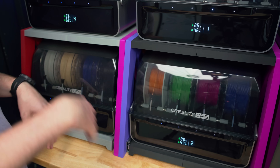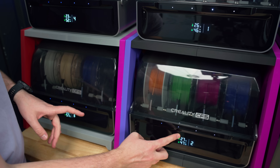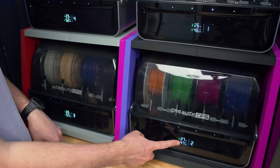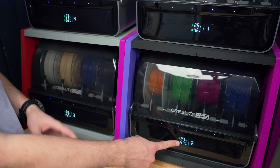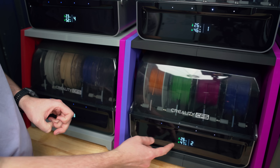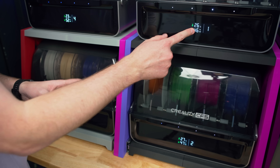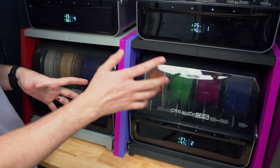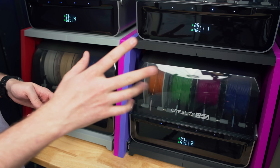While these units don't have their own internal dehumidifier, I really like that the front displays the temperature and relative humidity inside the box. A relative humidity of about 50 is pretty normal for an internal room — these do have desiccant packets so they run a little below normal. If these numbers get really high, like 70, then it's time to take the filament out and put it in a dehumidifier like the SpacePi 2.